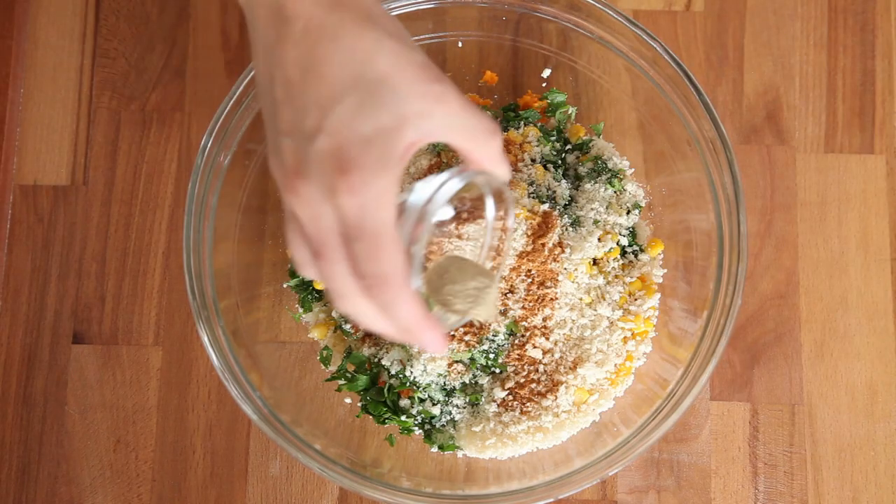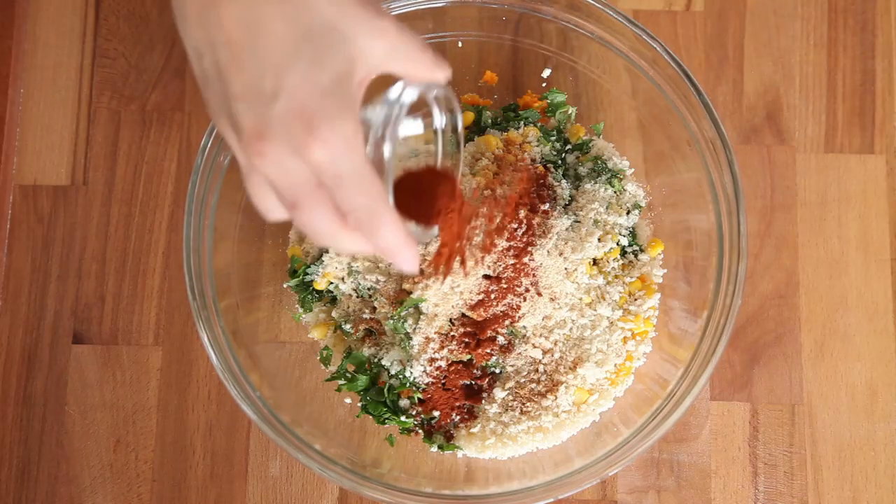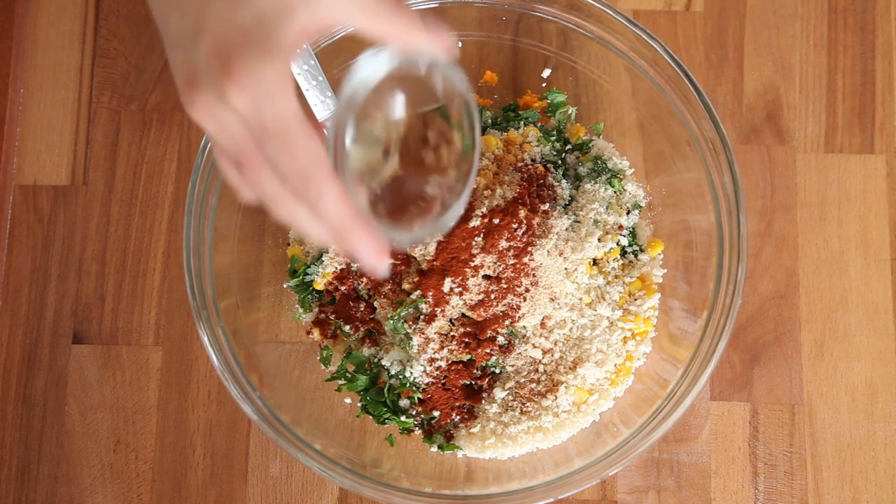I have some cayenne pepper for heat, white pepper, and garlic powder — that way we don't have to mince up any garlic, which is a real time saver. I really like paprika, so I'm tossing that in there too. I also have nutmeg because that's what Rose wanted me to use.